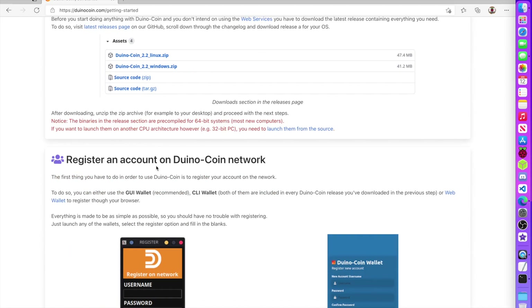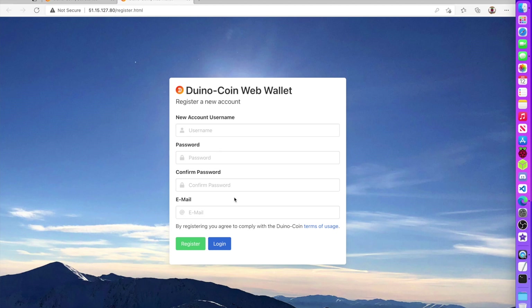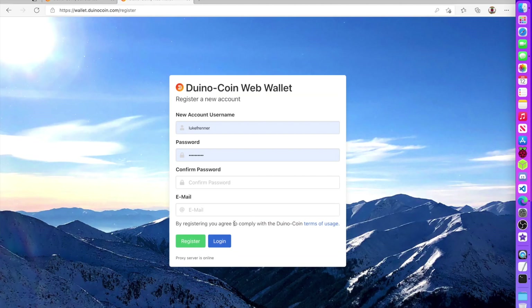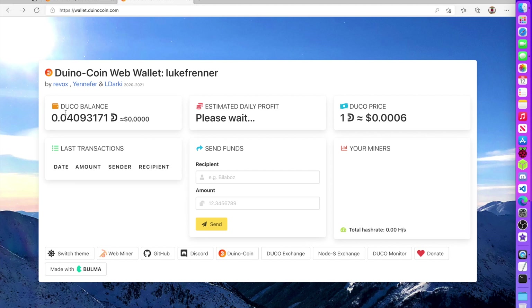We need an account on the network to save our wallet and coins in their online wallet. I click the registration link — I already created an account so I'll just log in. Entering my password, I can see I've already mined a tiny amount: 0.04093171 Dino coin from a brief earlier test.